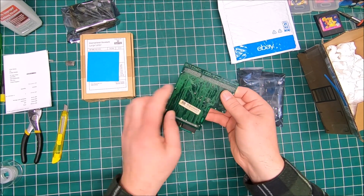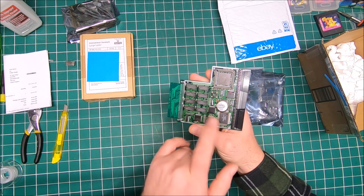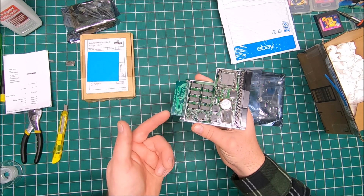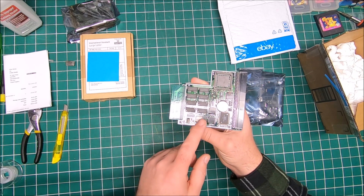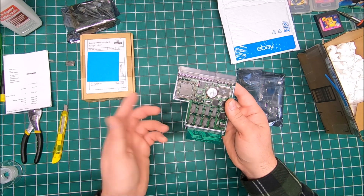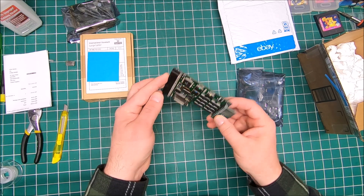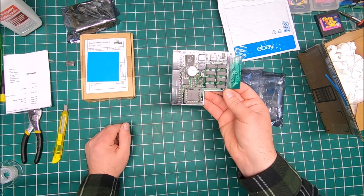The Blizzard 1220/4 means it has four megabyte already built on the board, and four megabyte with the extension - that's the max this card can handle. There's no 16 or 32 megabyte board available for this Blizzard. Also, the FPU and crystal are not included, but eventually I may upgrade it.